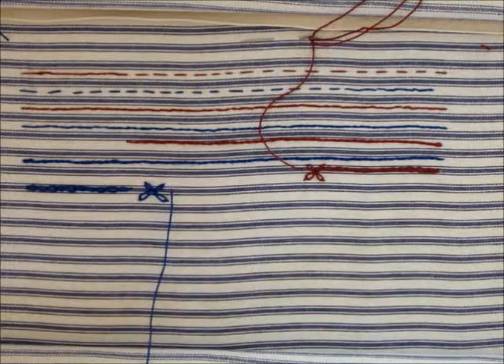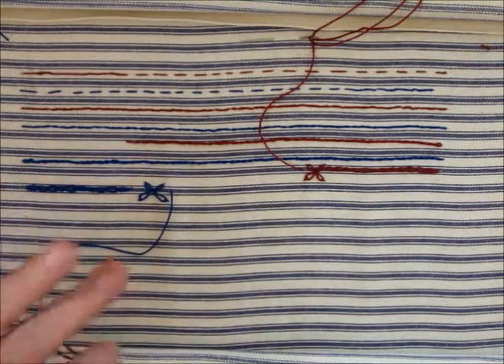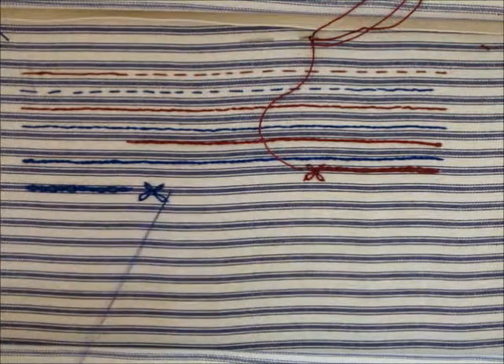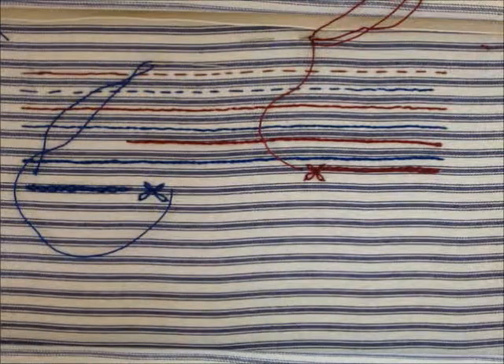Coming back next week, we will work on chain stitch again, but we're going to reverse it and work it backwards, which sometimes can be a little bit easier. Thank you very much. Hope you enjoyed it.